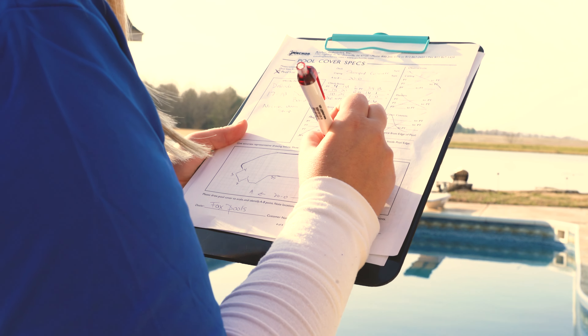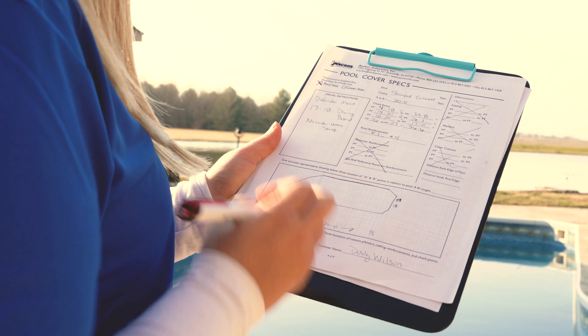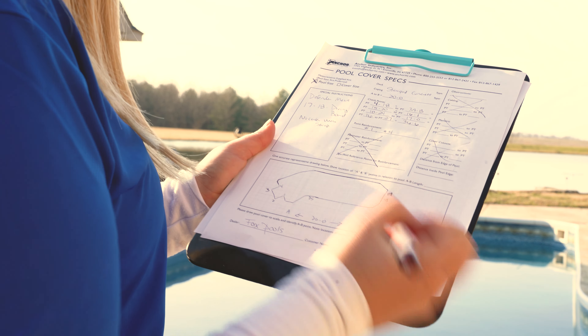Sketch the pool. Freehand sketch the inside pool edge. Include any obstructions within 3 feet of the pool's edge and the AB line in your sketch.